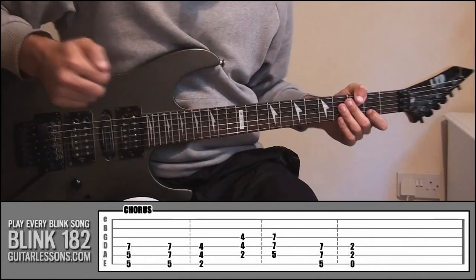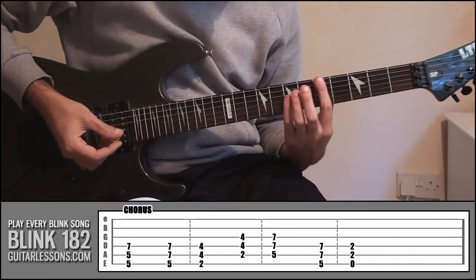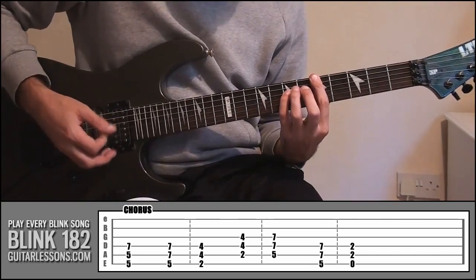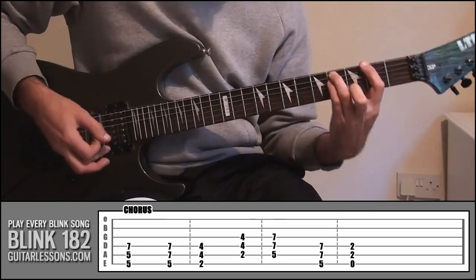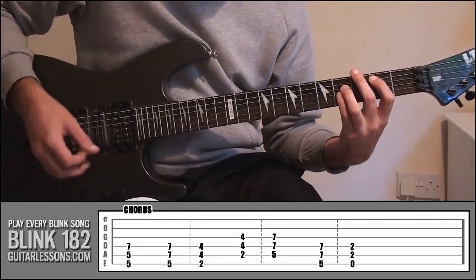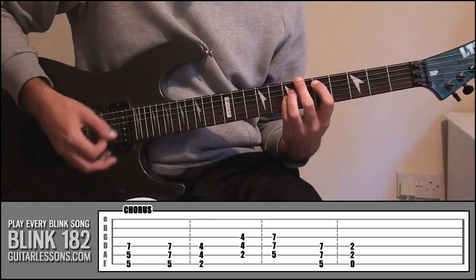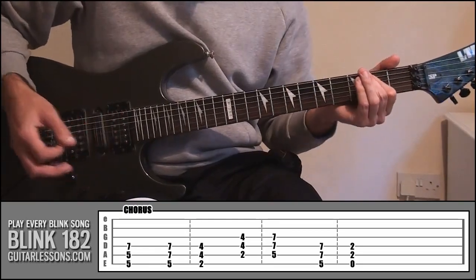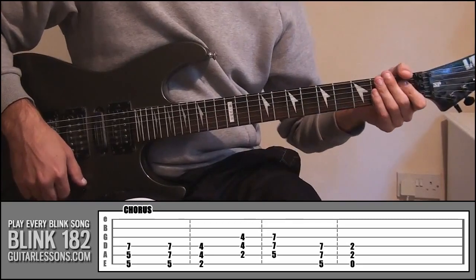So the chorus — that's the part where Tom sings 'ah, ah, ah, ah, ah, ah.' It's really simple, power chords. It's going to sound like this.